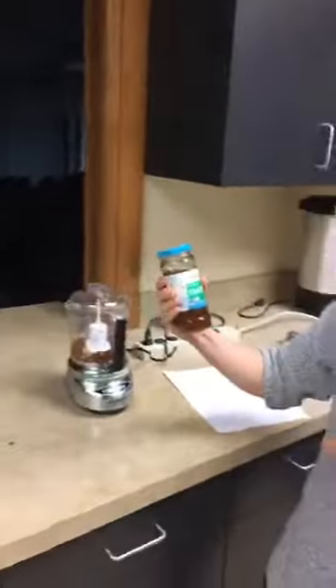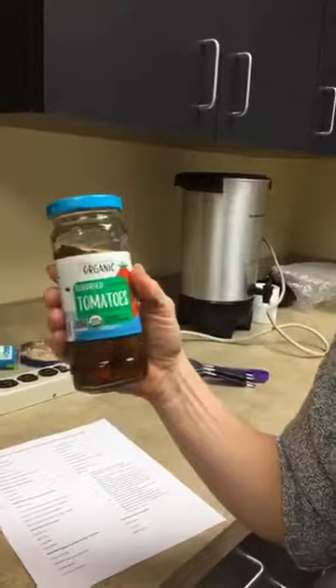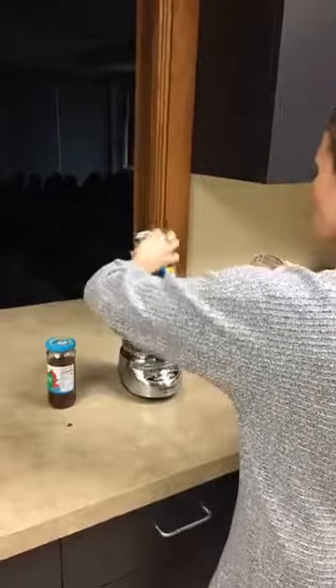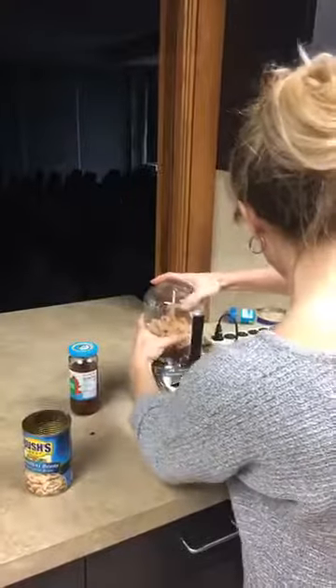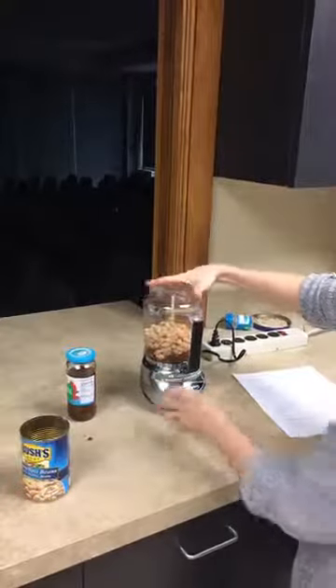Up next we have a white bean sun-dried tomato dip. I put a clove of garlic in there and about four or five sun-dried tomatoes — I picked the ones in olive oil. I found all these ingredients at Hy-Vee. I'm going to put them in along with a can of white beans. This dip is great — it's vegetarian, so all you vegetarians out there who don't want any meat at the Super Bowl will love it. It's loaded with protein and fiber. One ounce is 23 calories and two grams of protein.